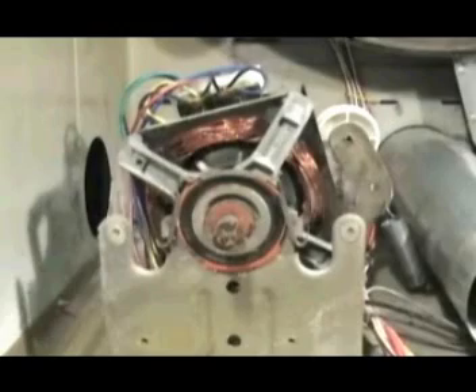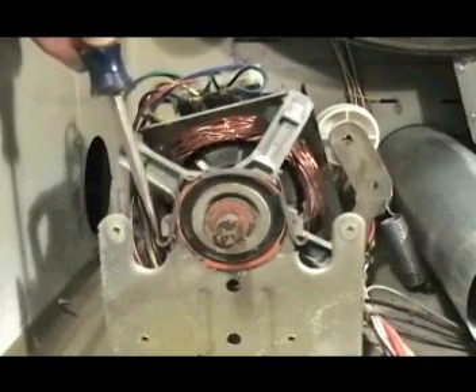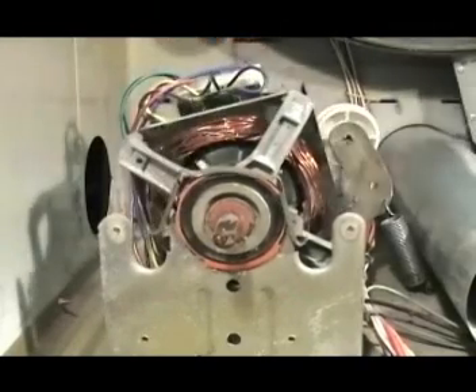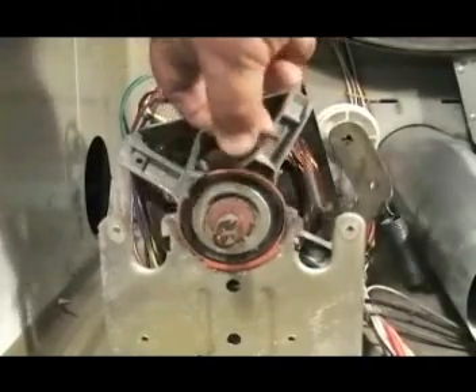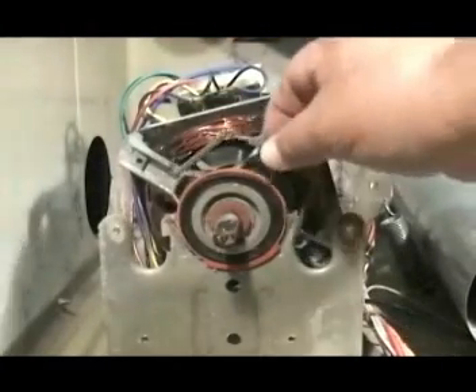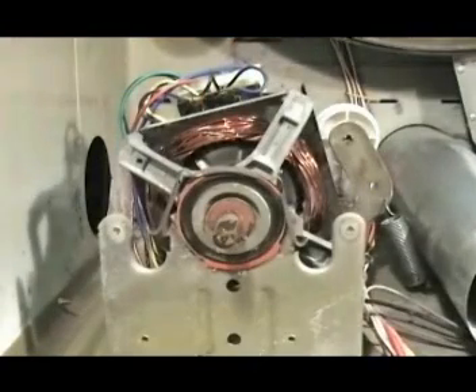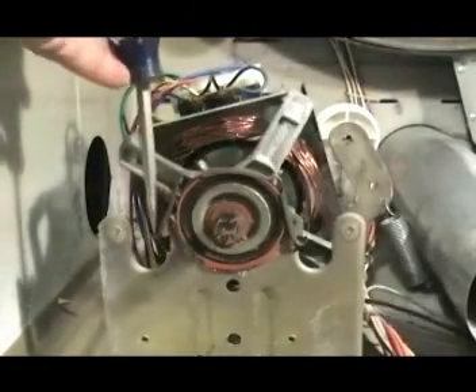Let me show you how to remove the two motor clamps. Place a flat screwdriver on the clamp ear like this, push down, pry it, and take it right out. To install the clamp, set it in place, place the screwdriver on the clamp ear like this, and hit it down until it snaps in place.